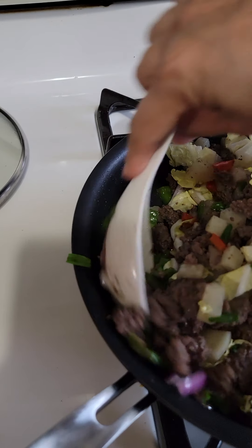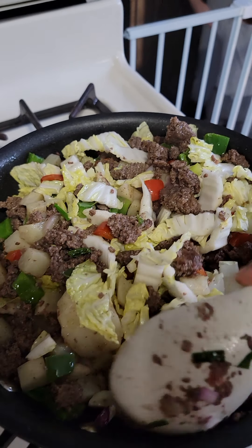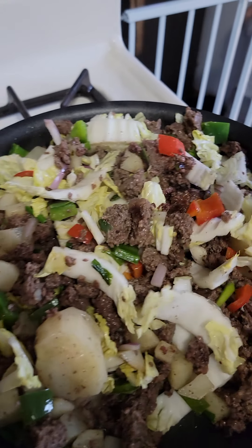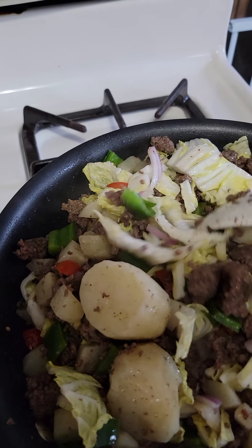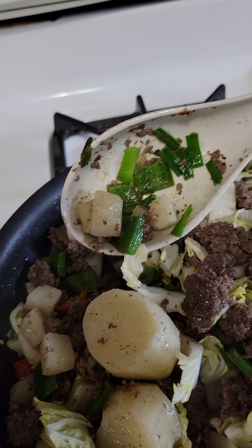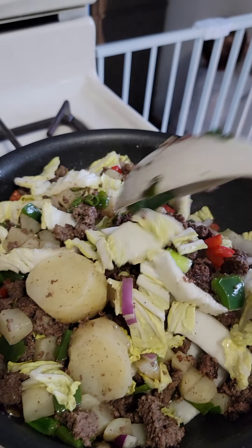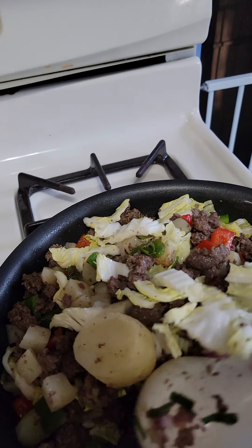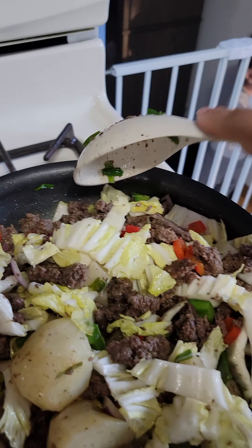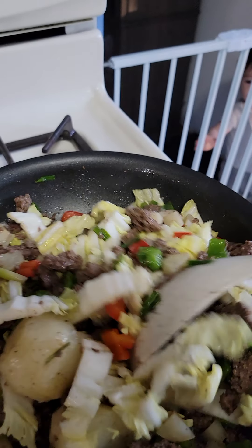Now I just put the cover back and let the vegetables cook, because I need to smash the potato for my baby. This is the potato for my baby — I make big chunks so that I can get this little slice. Almost done, almost done. I'll give it three more minutes and then this is cooked.